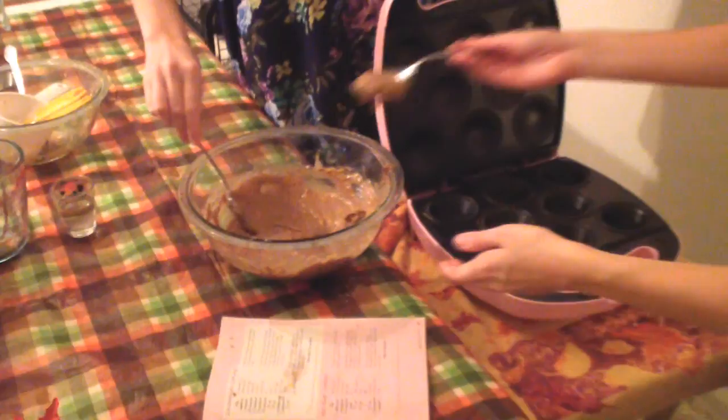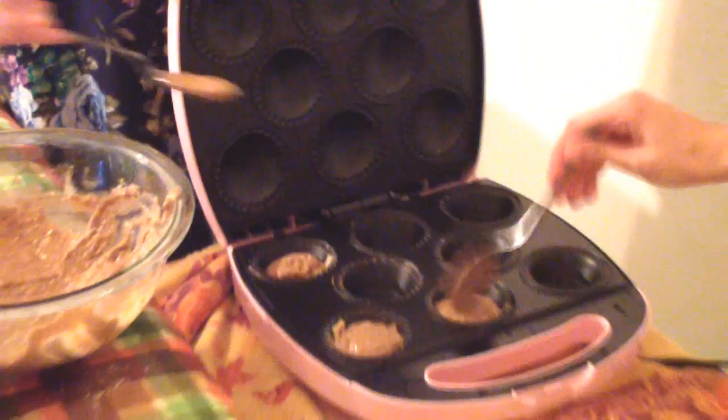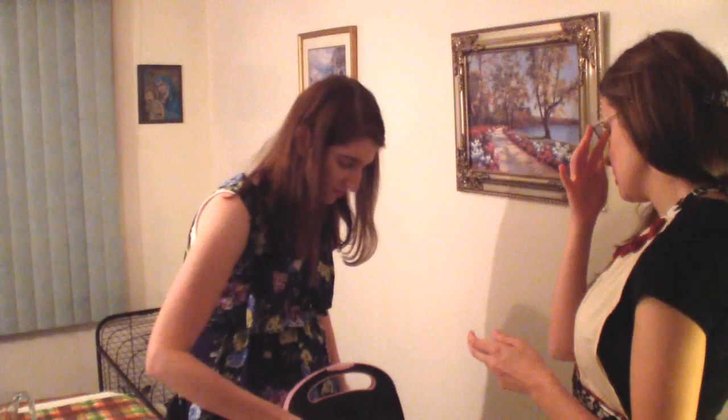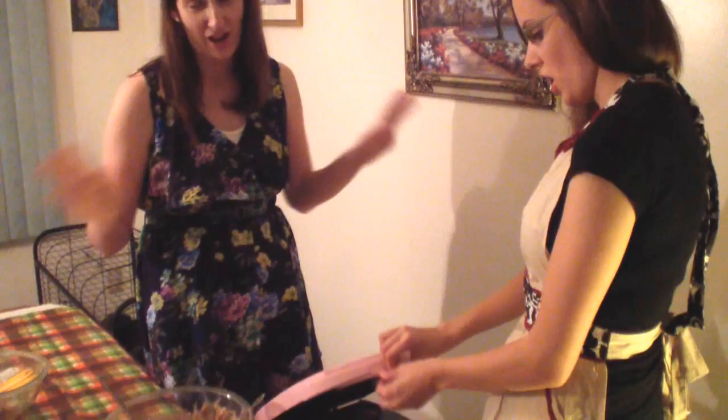Now we're going to put this into the cupcake maker and we're just going to use spoons. Be careful — you don't want to get it on the edge. Don't fill it up too much because they overflow. This smells so good that I just want to eat the raw batter. You wouldn't even get sick with this batter since there are no eggs in it. So now we close it and the magic happens. You wait about five to seven minutes.